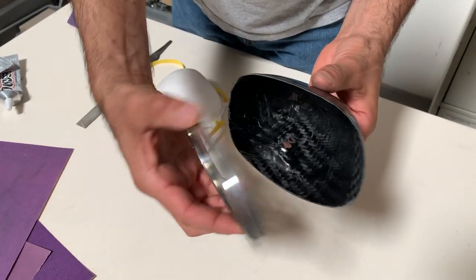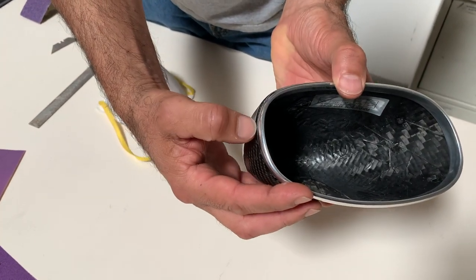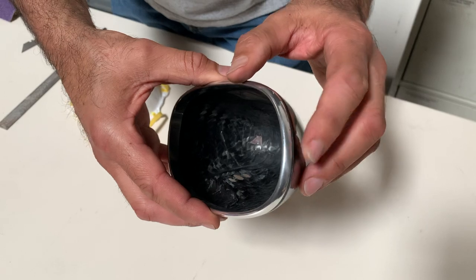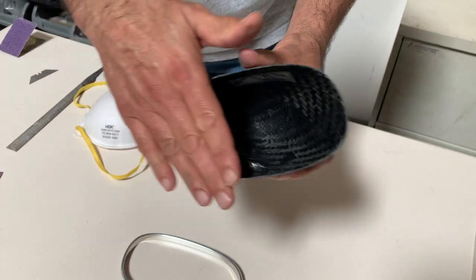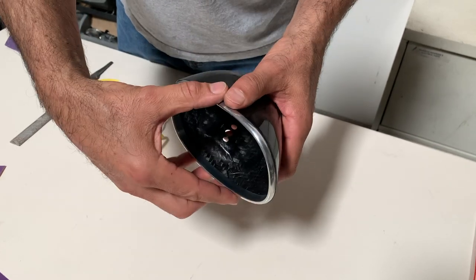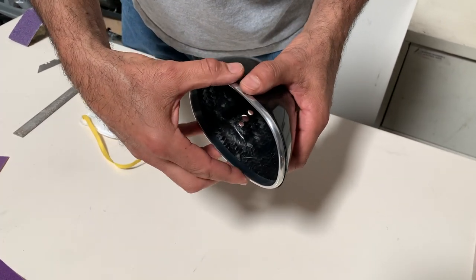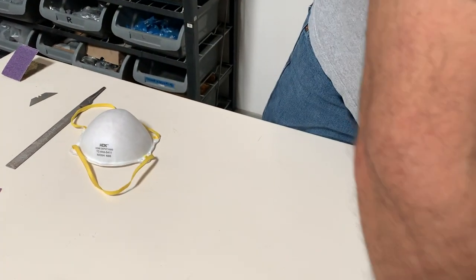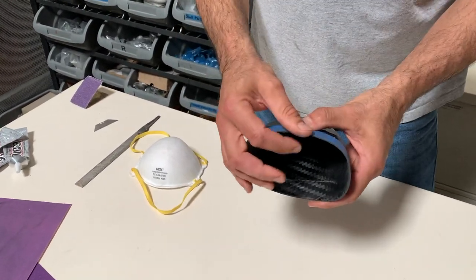What you want to do first is dry fit the bezel to the mirror. You'll notice that oftentimes the diameter of the mirror is a little bit bigger than the bezel, so you don't want the mirror too much proud of the bezel. Since this is tapered, the more we sand it the opening gets smaller and will fit the bezel better. Better to have the bezel too big than too small, because if it's too small there's not much you can do. So what we're going to do is put masking tape around the edge so that it doesn't splinter your carbon fiber when you sand it.